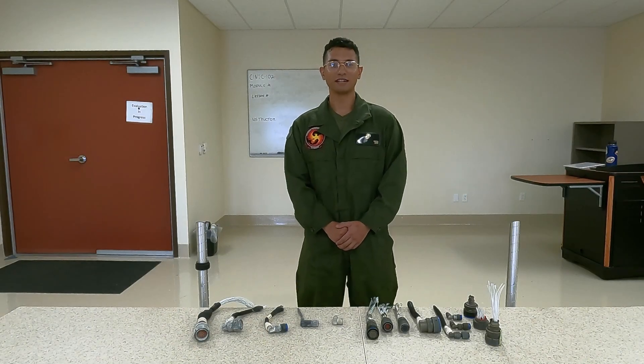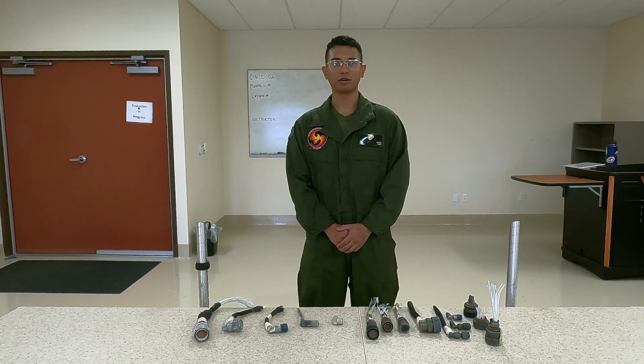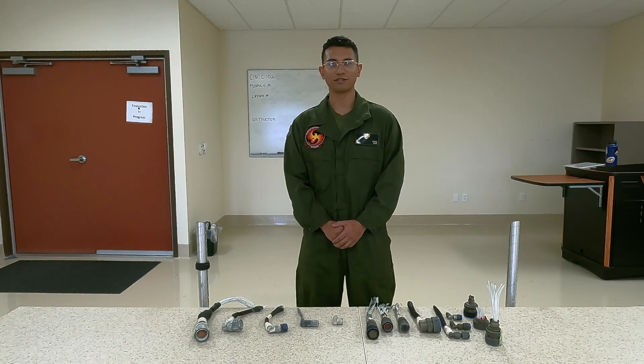Good day Marines and Sailors. In today's micro video, we'll be discussing some examples on how to treat and prevent corrosion on aircraft connectors, as well as how to preserve a connector on the aircraft.